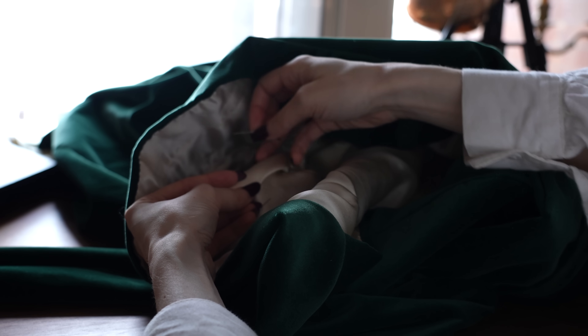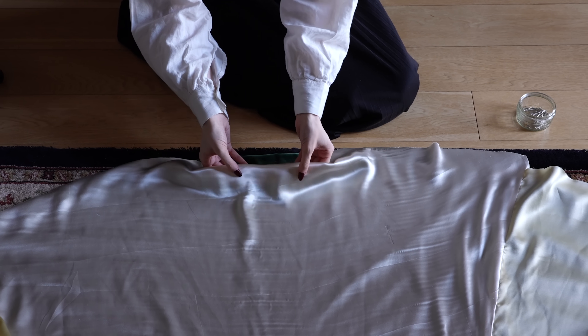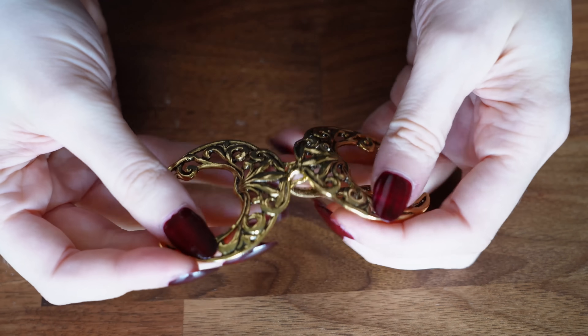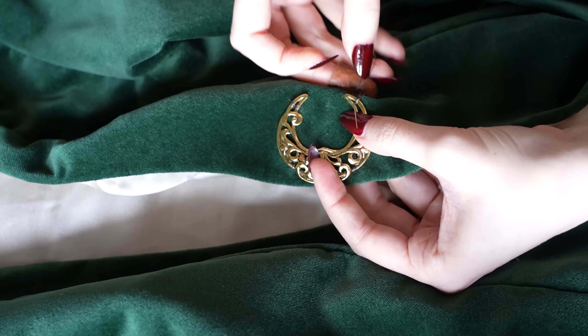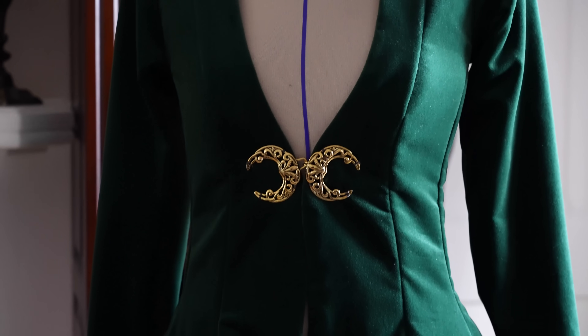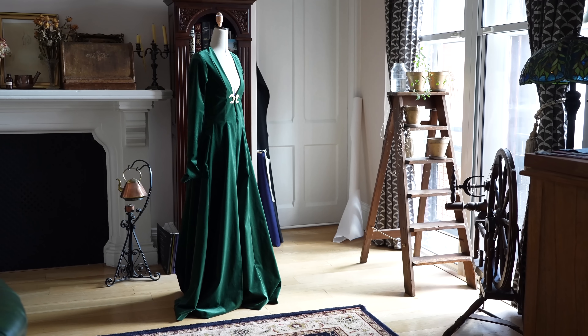And now for some finishing touches — mainly stitching the armscye lining to place to complete the sleeves, turning in and stitching the hem, and finally attaching the closure piece. This is just a nice decorative little hook-and-eye closure piece that I found on Etsy and that I thought would add a nice bit of whimsical decoration. It's just stitched on at a couple of anchor points with some doubled silk thread for strength. And that concludes the making process for this robe. I think it certainly succeeds in the drama department.